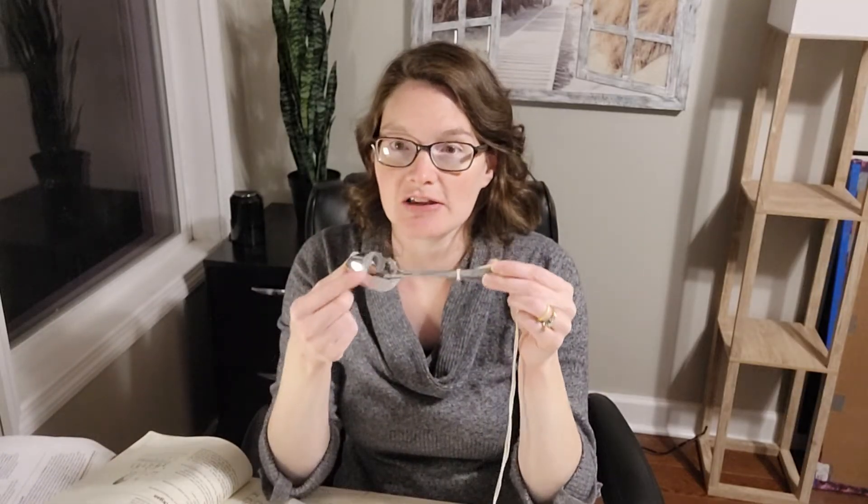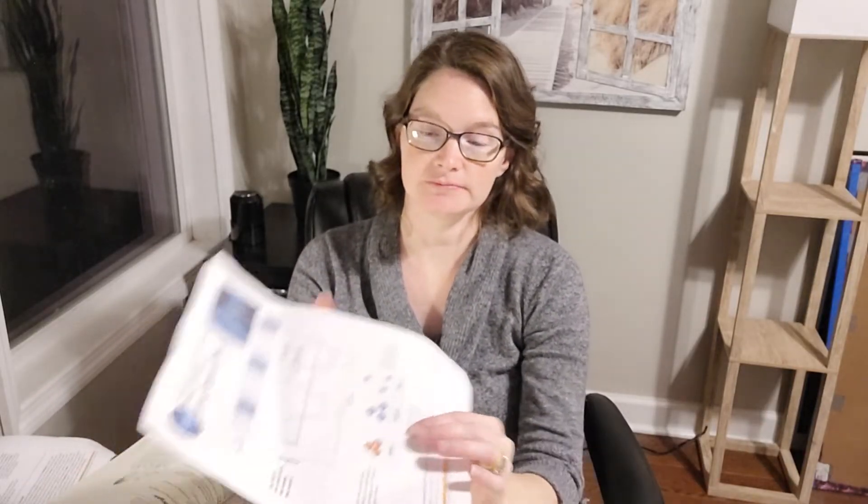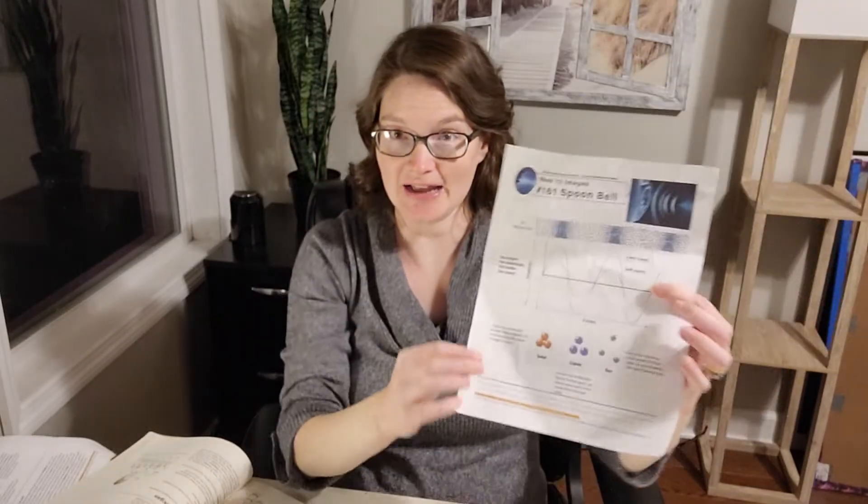We can talk about how these waves can travel through solids like the spoon, through liquid like water, and through gas like air. But in space, where there is no air and molecules are very far apart, there is no sound. Van Cleve's demonstrates how closely molecules are packed together in a solid, a bit farther apart in a liquid, and much farther apart in a gas. So sound travels really well — and faster — through a solid. This experiment is all about amplitude and starts us learning some properties of sound.